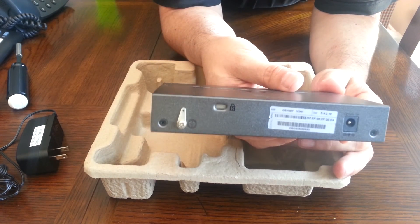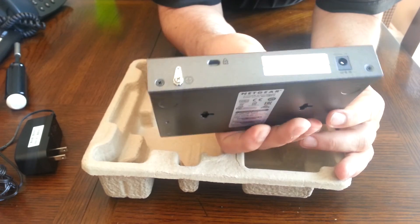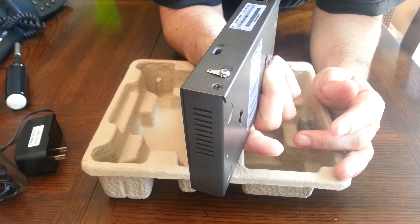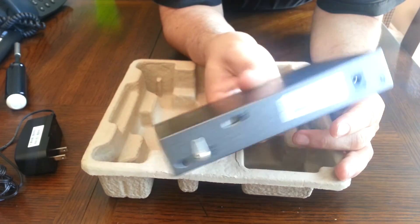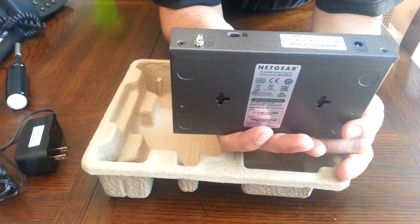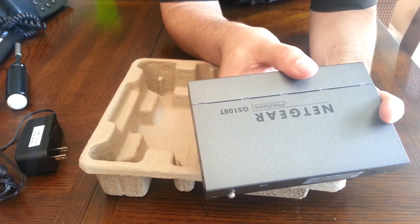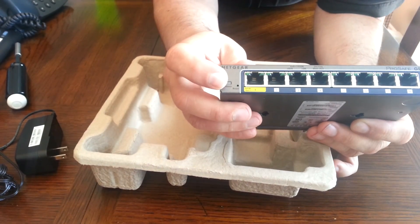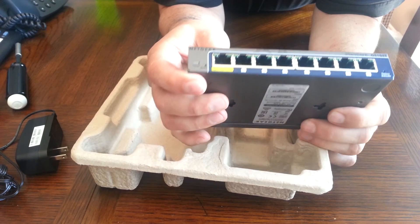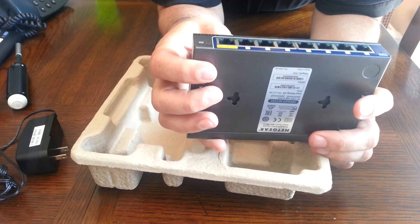It has a security notch so you can secure it, but I don't think this needs it — who's going to steal a switch? There are probably cables plugged into it so it's not worth the hassle. That's another wasted feature. On the front you have a power LED and port LEDs. This is a gigabit switch, so you get different light indicators for the connection speed of each device.